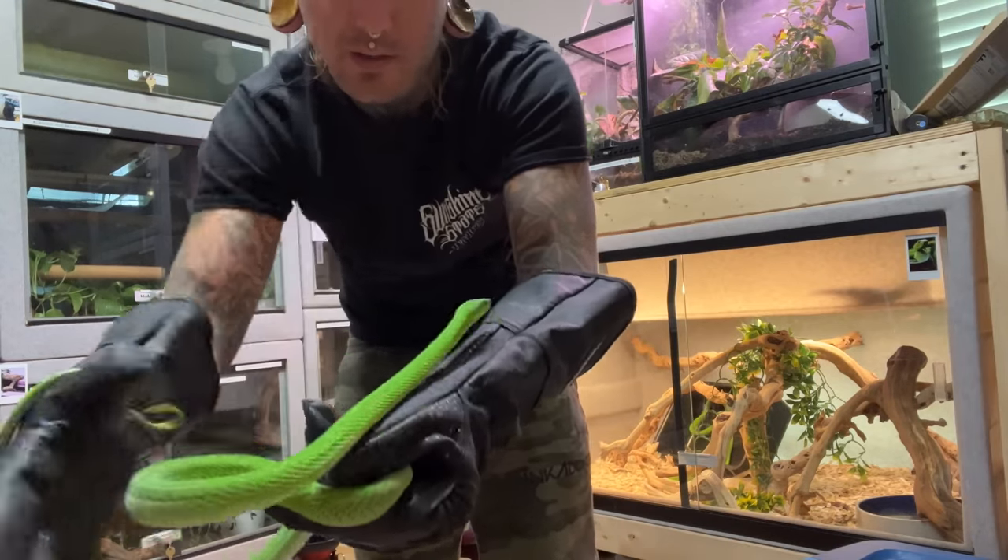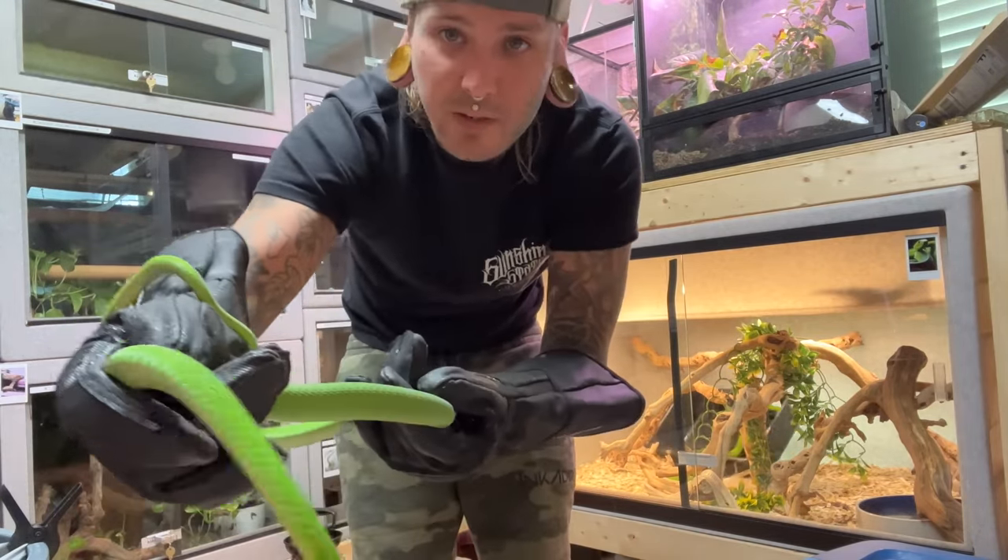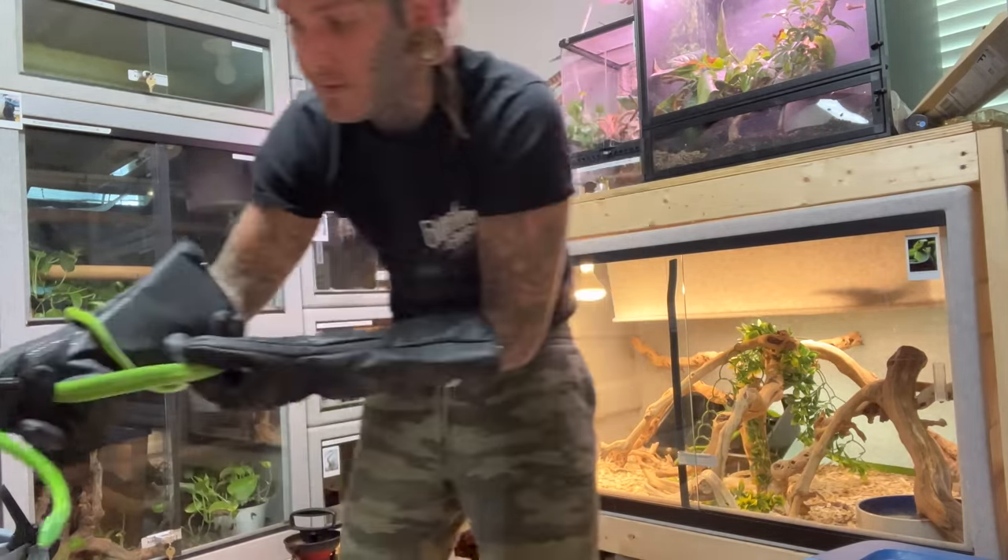They're beautiful, beautiful snakes. Look at these. Mark is going to enjoy these a lot. They're going to go to much better ends. They're pretty cool.